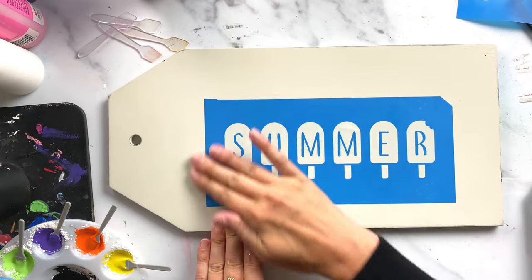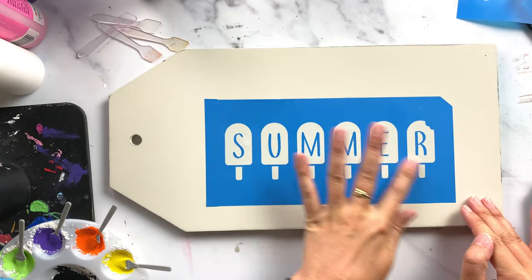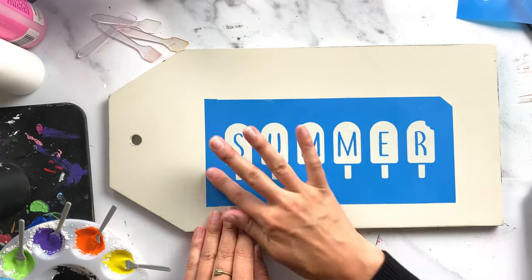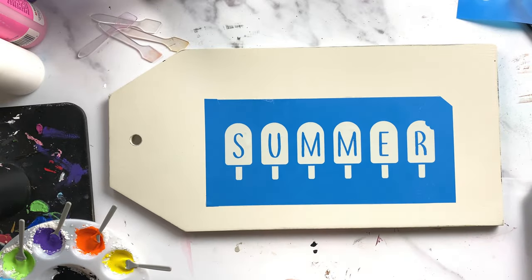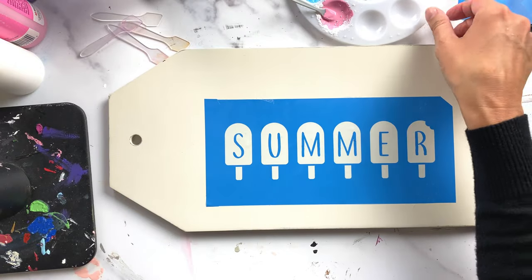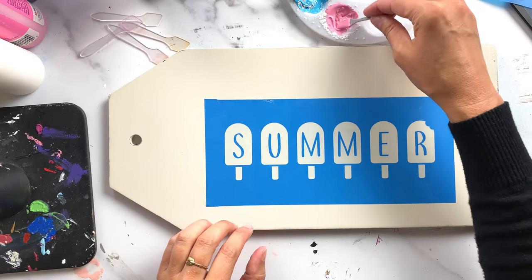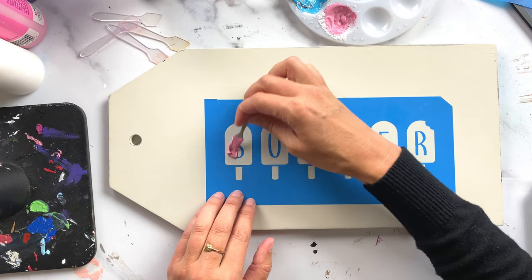I rub the stencil down to make sure there are no air pockets — that's again why I sand my wood super smooth, so the stencil lays flat against the surface in all areas. Now I'm ready to start stenciling with my chalk paste, starting with pink over here.